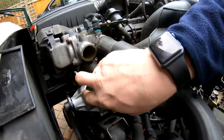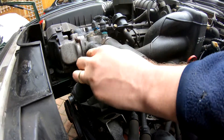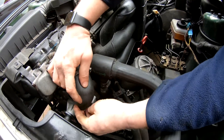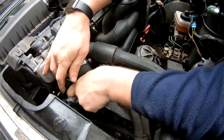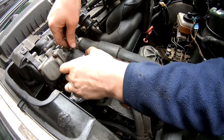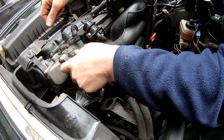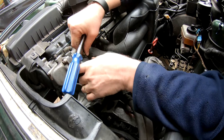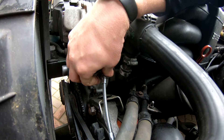Next we're going to fit the pipe that goes from the water pump up to the thermostat housing. I've given it a little bit of a brush with my brass brush. It's a bit awkward because it's such a short pipe, but there we go. That should do it.